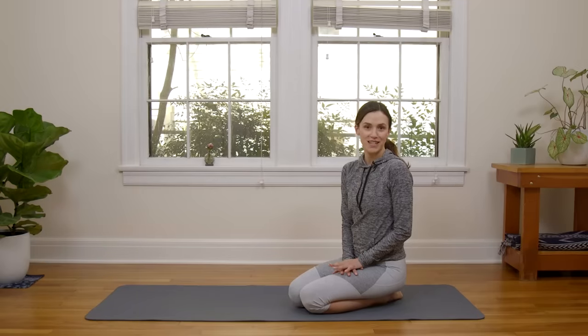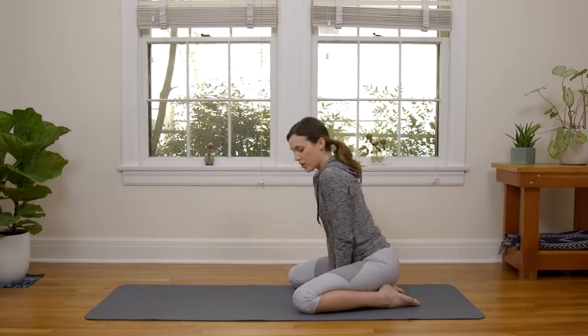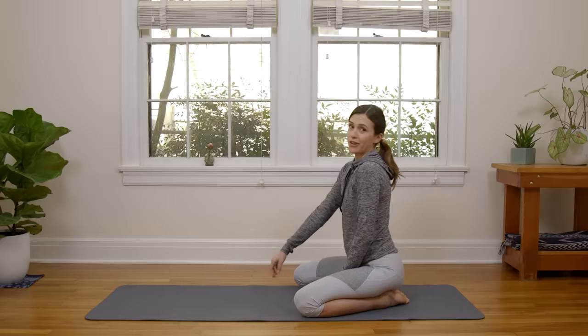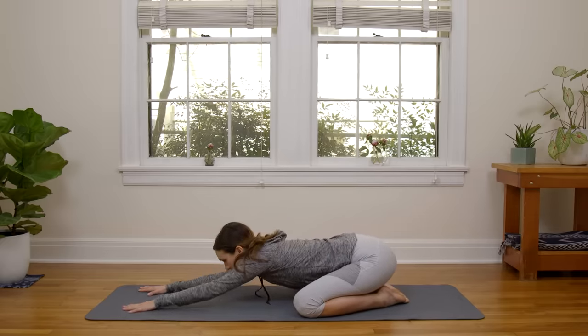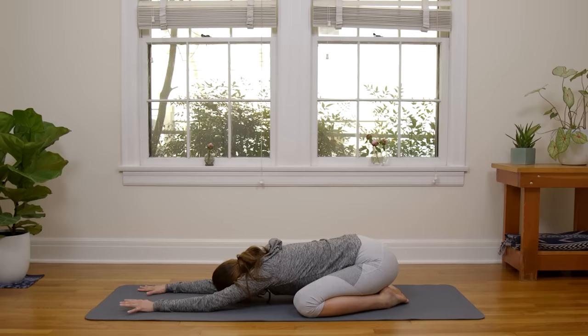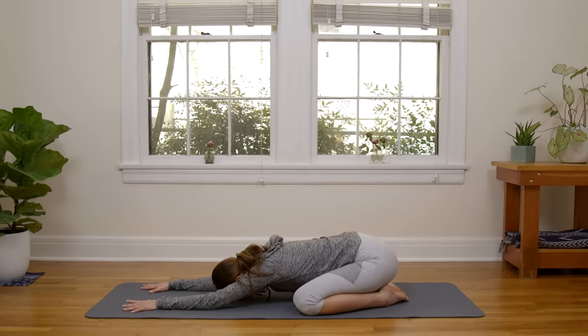Today we're going to begin in Extended Child's Pose. Bring your knees as wide as your yoga mat, big toes to touch. Walk your hands out. Today's practice is short and sweet. The mantra is: I enjoy. As you settle into your little cave here, spread the palms wide with awareness. Tug the shoulders back just a little bit. Melt the heart.